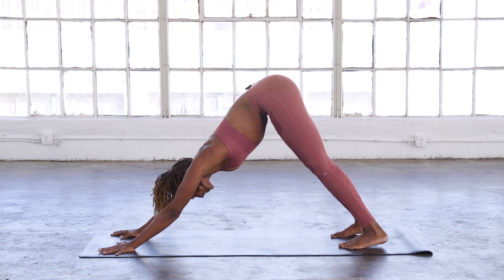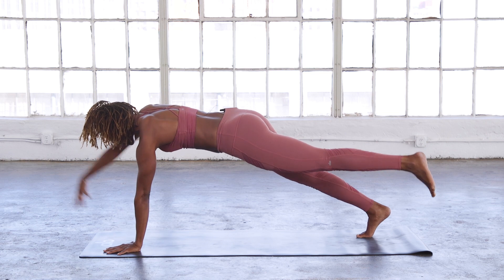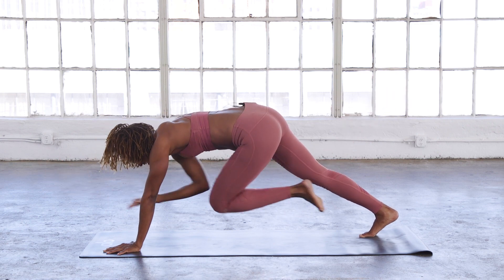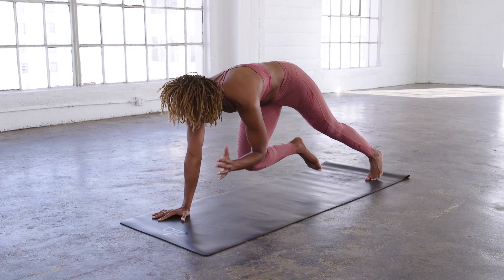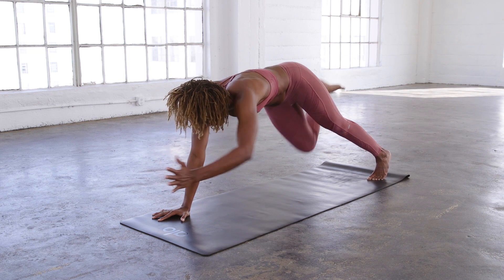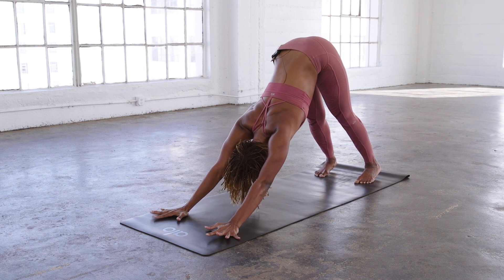From here we're going to come into plank position. Hold it — we're going to work on our balance. Lift your left leg and your right arm, bring it in and back out for five. Other side — elbow to knee and lengthen out for five. Downward facing dog. That one's hard, but it's really good to work on your balance and coordination. Take a deep inhale and exhale.